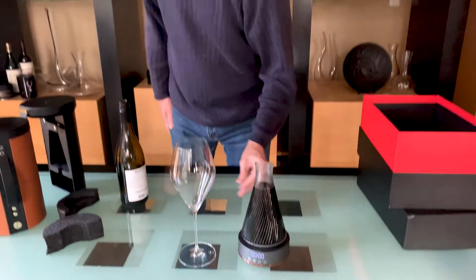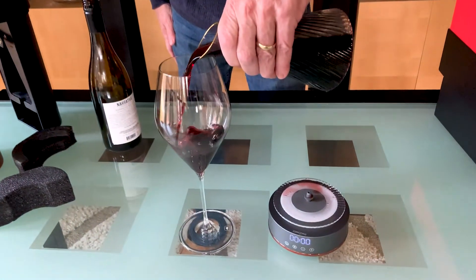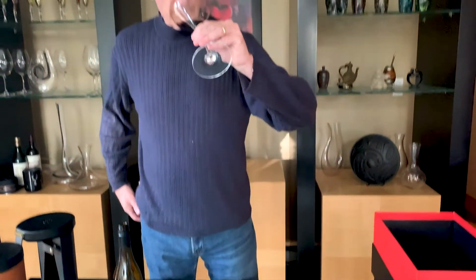Now that the wine has been aerated, let's pour a sip and see how it all works. Very nice.